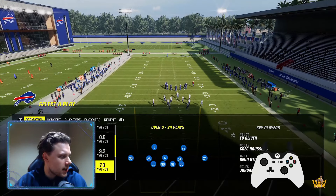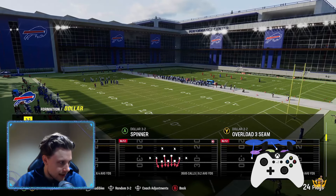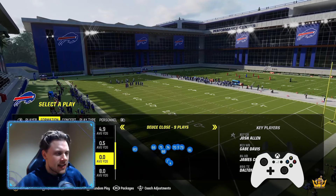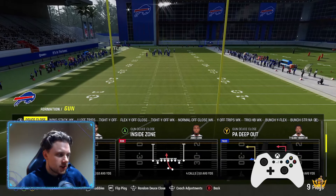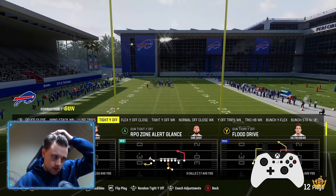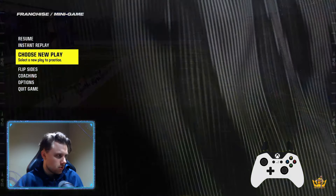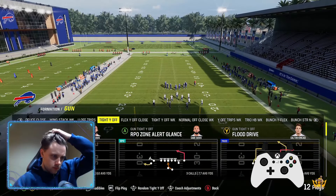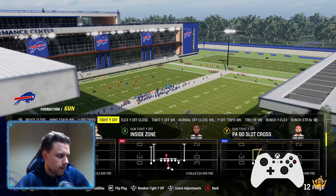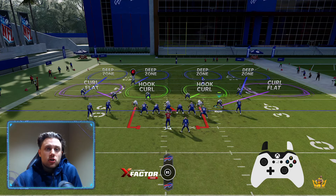So first things first, let's go ahead and get into Cover Four drop contained. If you don't know what compression corners are, it's any compression set — so deuce close. This would be corners in deuce close. This is a compression set because people are closer to the line.